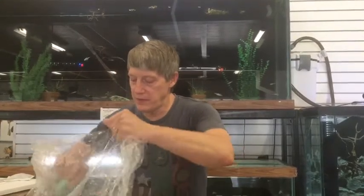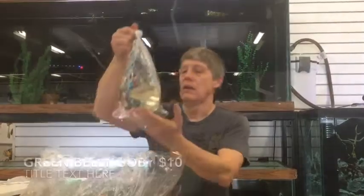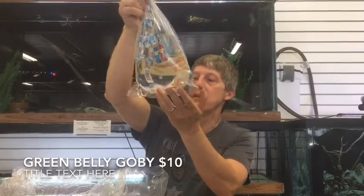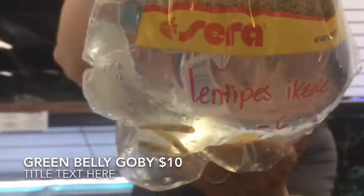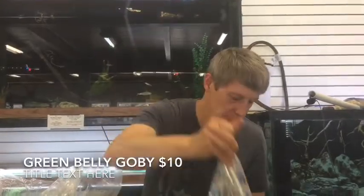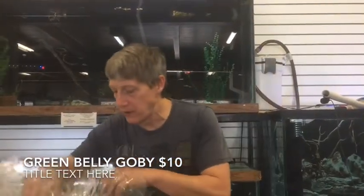First thing we have in this box is Stiphodon Atropurpureus — the green-bellied gobies. Super excited to get these. It kind of looks like a swim bladder issue right now, but when they color up — oh, that's a really neat goby.